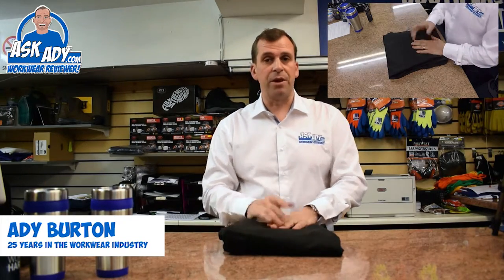Hi, today I'm going to be reviewing the WK001 Heavy Duty Trouser from StandSafe. We get lots of pairs of trousers come to us and land on our doorstep, but we don't review all of them. The reason I'm reviewing this pair is because, one, the quality is excellent and two, the price is bang on.